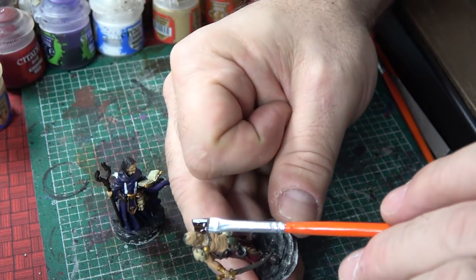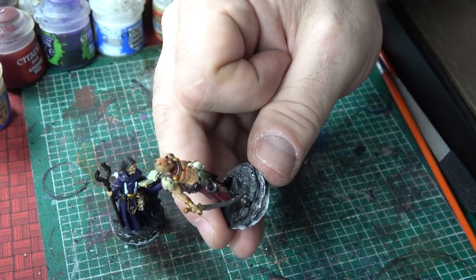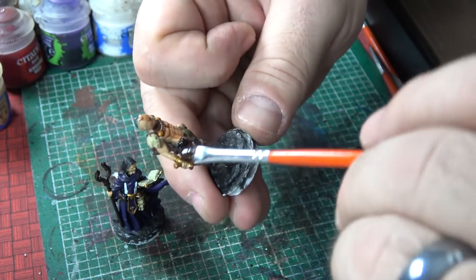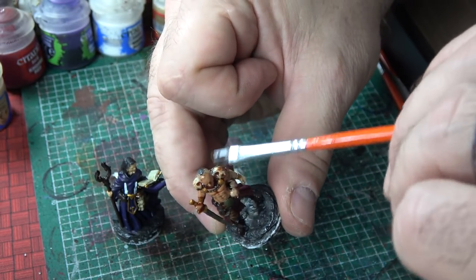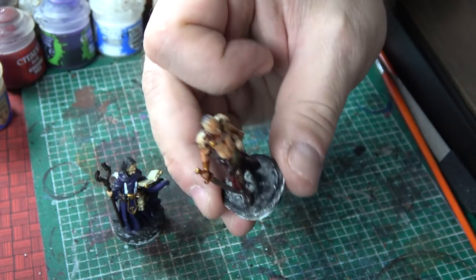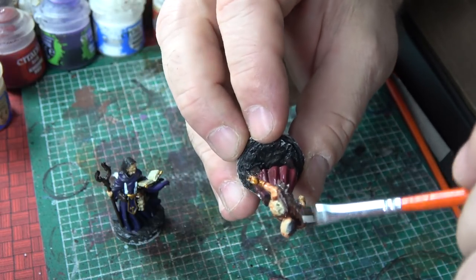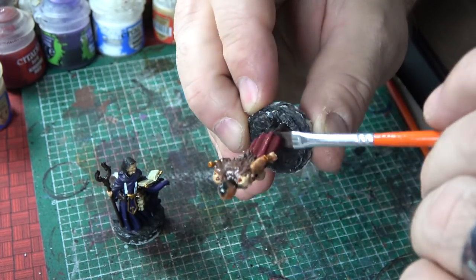The real key here is making sure that you take the flesh shade and even though you get it all over the place, we're gonna be dry brushing a lot of things out. All I want to do is just try to create some detail and find out what I can really work on and pull out. I can just take and go over the complete figure because it's gonna sit in the recesses, which is perfectly fine. I'm not worried about going over the metallics or anything like that.